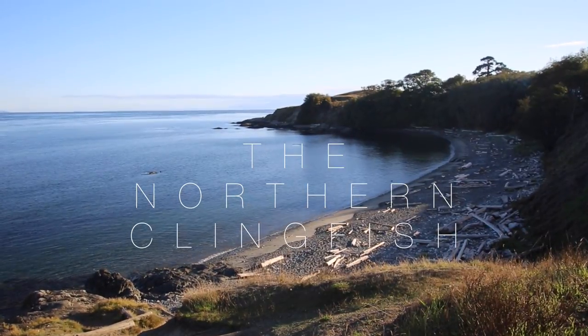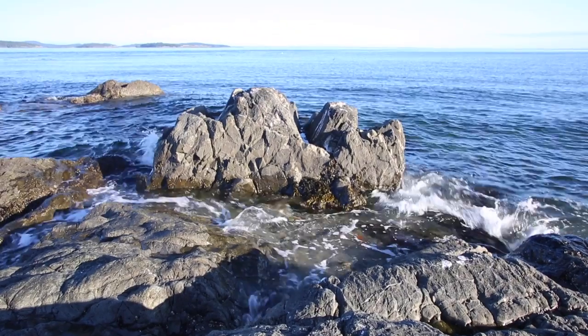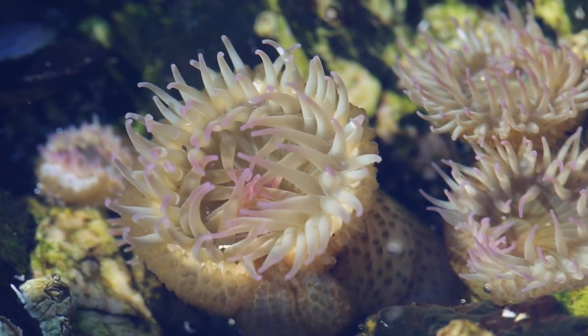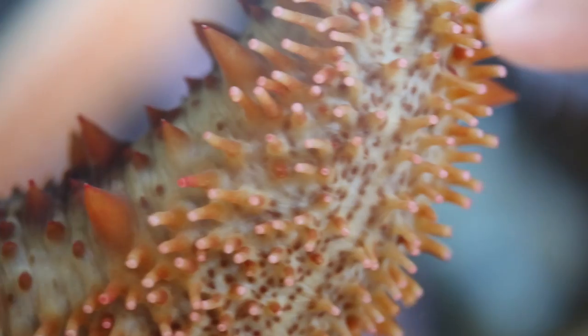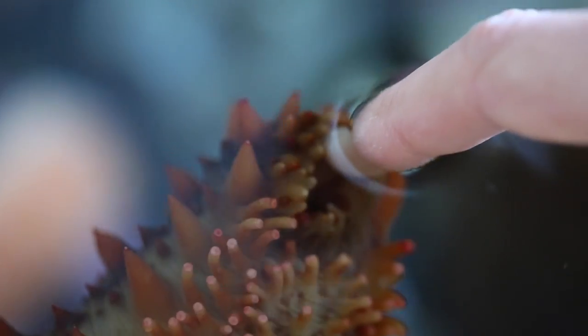The ocean is a wonderful and mysterious place. The intertidal zone — the stretch of sea exposed at low tide and covered at high tide — is home to a rich abundance of life. But imagine trying to live here yourself. As beautiful as it is, the intertidal zone is also full of scary stuff.